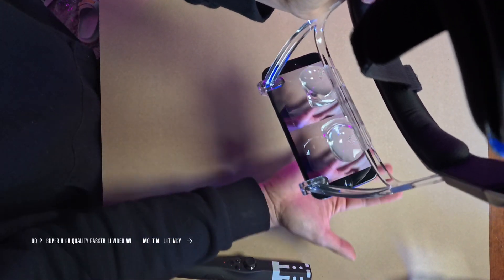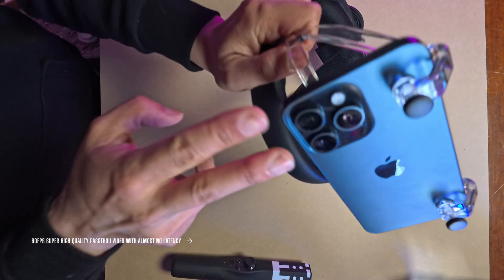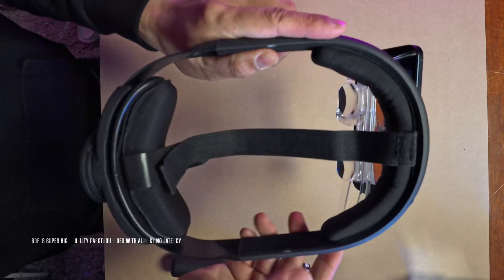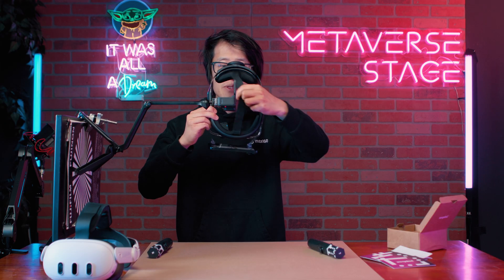I can see the world, I can see my hand — we actually have full AR passthrough with the front camera. It's like a Meta Quest or like the Apple Vision Pro, but using the iPhone's camera.